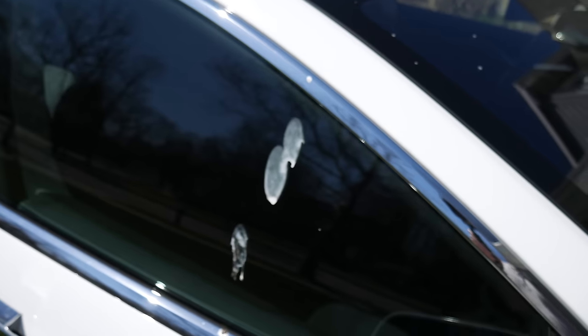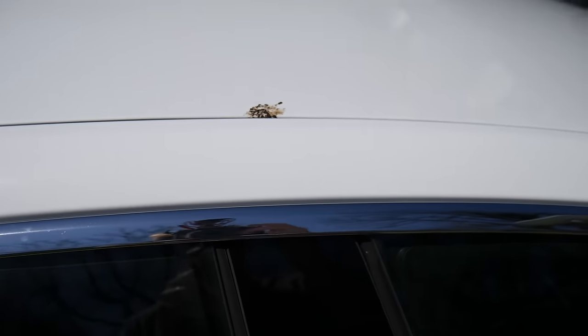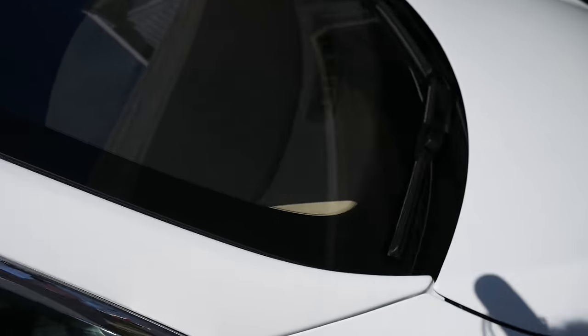But first, the car's pretty dirty. I parked it under a tree at work — kind of a mistake, I guess. So I'm gonna wash the car first, and then I'll take it out.